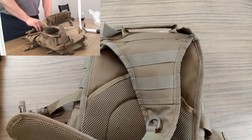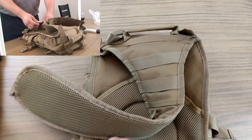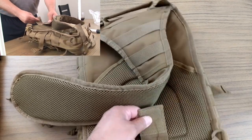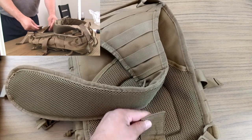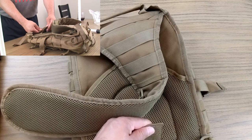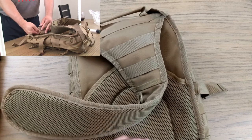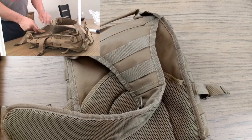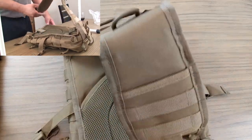There's a belt loop and belt clip — you just put the velcro around it and thread your belt through on your waist, and that'll keep the bag nice and sturdy. So if you're in the field running around and need the bag to stay tight to your body without getting hung up, you can clip it on your belt.